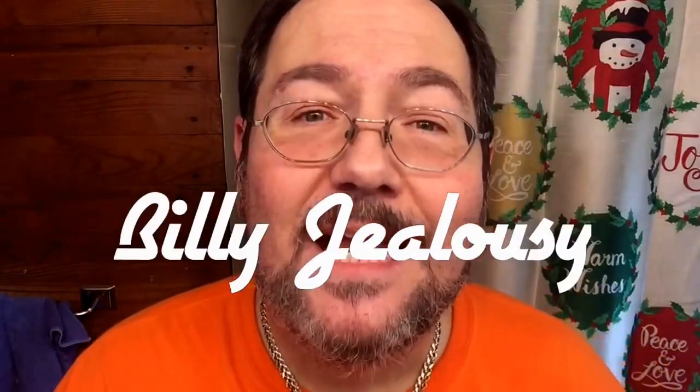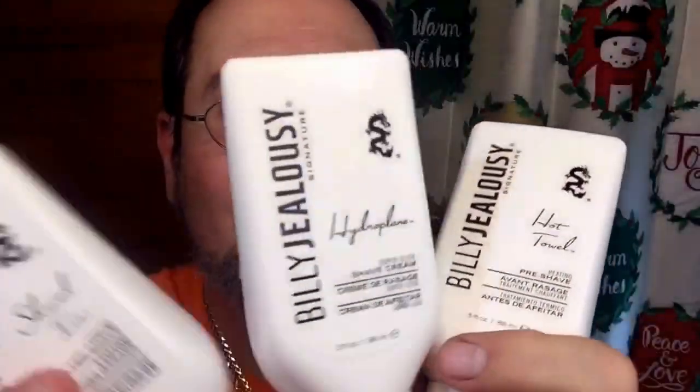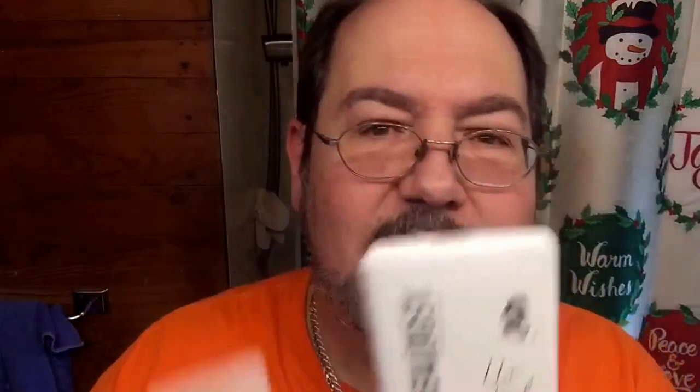I chose this brush today because of the pre-shave, the shave soap, and the post-shave that I'm using today — Billy Jealousy. Have you heard of that brand? Pre-shave, shave cream, and post-shave. It's actually called a cooling aftershave, so we'll be the judge of that. It says right here on the front — I just stepped out of the shower so it's still hot in here, you can see the red texture to my skin from the hot shower.